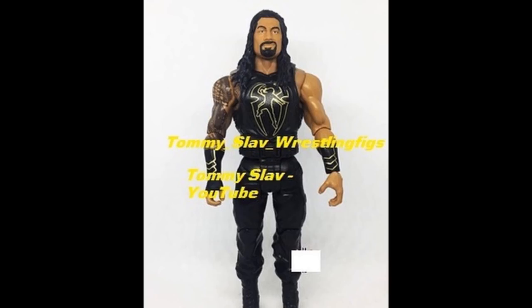Next up we have a Roman Reigns basic with his No Mercy 2017 attire — gold and black with his updated vest. What I'll probably do is switch the vest onto a network spotlight or Russ exclusive Roman Reigns to give him the gold gauntlets, then pop an Elite 56 head scan on there. That'll make it really look nice. There's really no other point to grab this figure unless you're going to convert it into an Elite. I just cannot stand the new basics — they ruined them with the arm articulation — but I can't wait to do the Elite conversion.